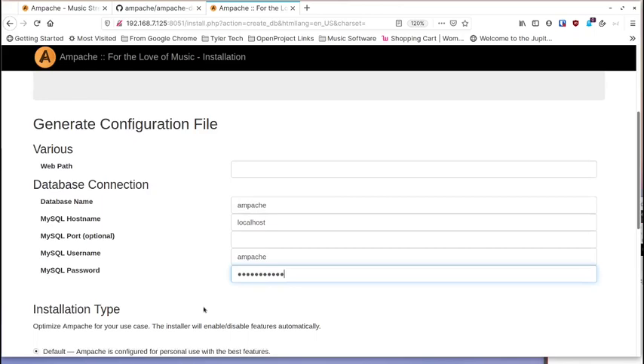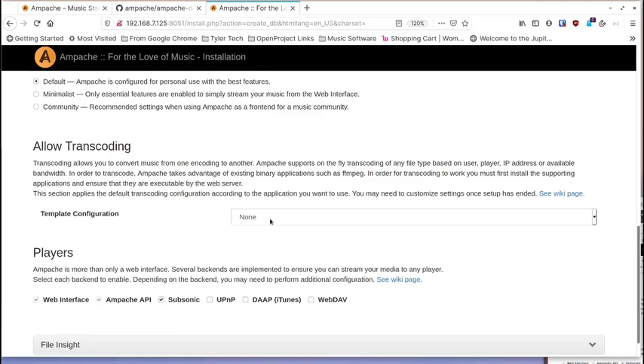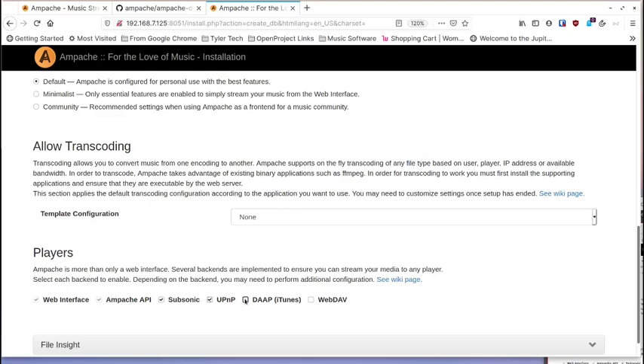The installation type I leave as default. Allow transcoding is up to you. I had to convert my M4P Apple DRM files and my M4A files since they didn't stream well to my iOS device. I'm going to check all the API access options — Subsonic, DAAP, etc. — so I have access to players that use those APIs.